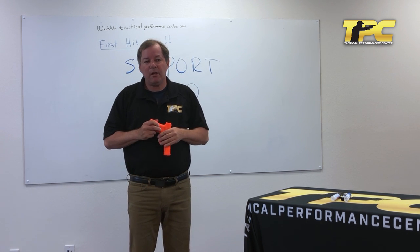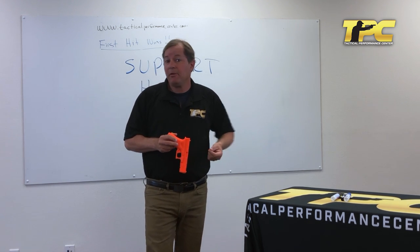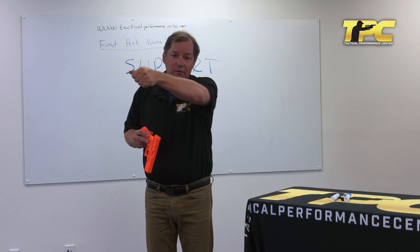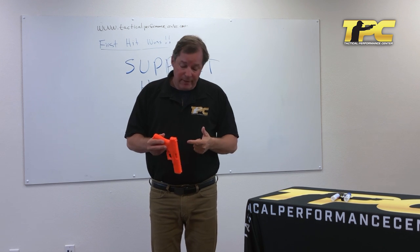So what is the biggest problem I see with students in terms of how they're using the support hand to help implement the three purposes of the grip? The number one problem is that they're actually using it to support the gun, rather than to add forces that will help manage or reduce the travel and provide a spring or forces that will provide for consistent side alignment or return to side alignment.